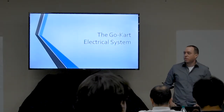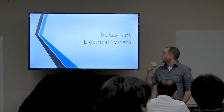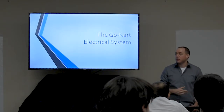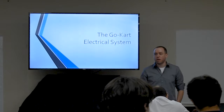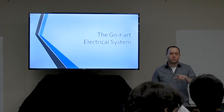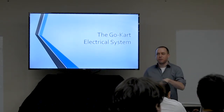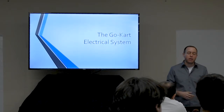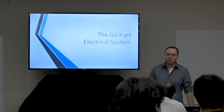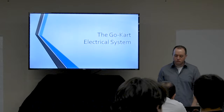Welcome everybody. This session we're going to be talking about the go-kart electrical system. My name is Nate Croft, I work with a company called Bay Four Technical Services — I'm an engineer and we work mainly in solar power plants. This session will have about half overlap with the earlier one today, then we'll get more specifically into the actual components you'll be using in your go-kart: how to wire them up, hook them up, and look up their ratings.